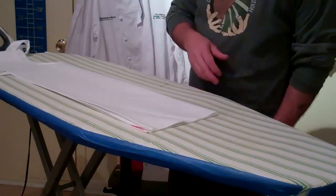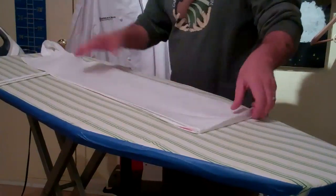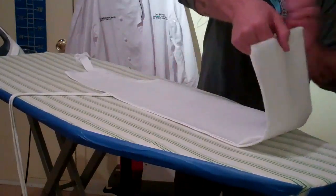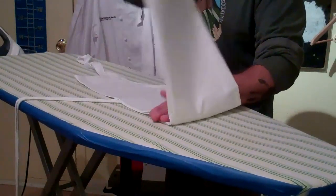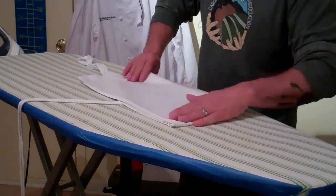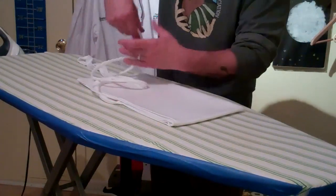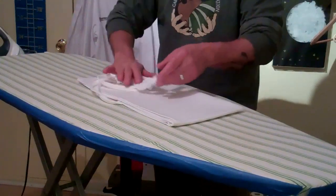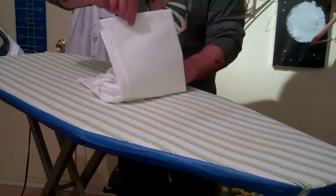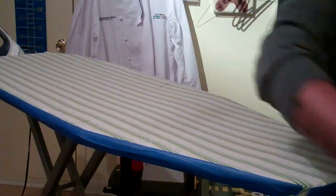Do the same thing like we did with the bistro apron. Fold it over, fold it to the top — fold it up this way — just want to make sure you don't get any wrinkles on the inside. Take the strings and fold them, take the neck strap and fold that over. Now you're ready to go. That's how we iron aprons.